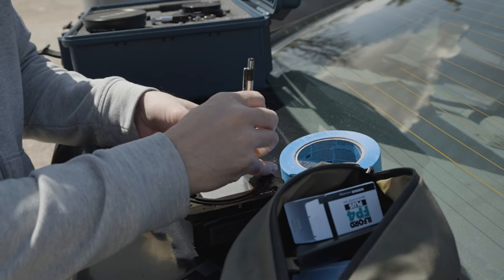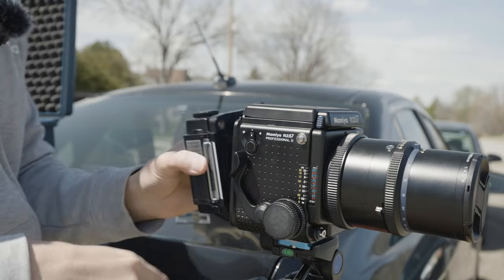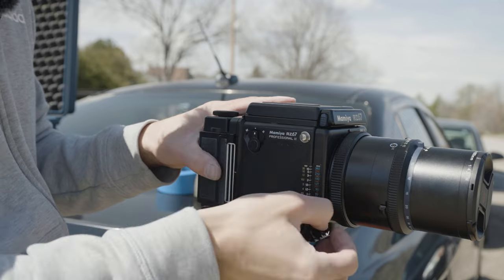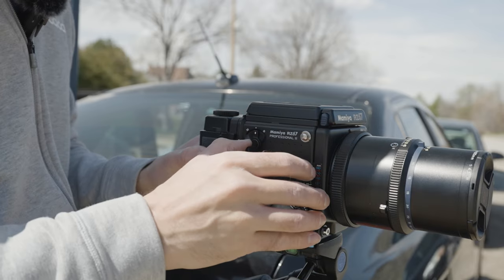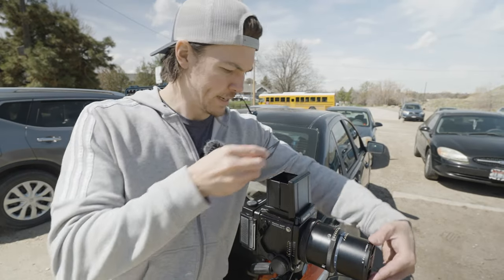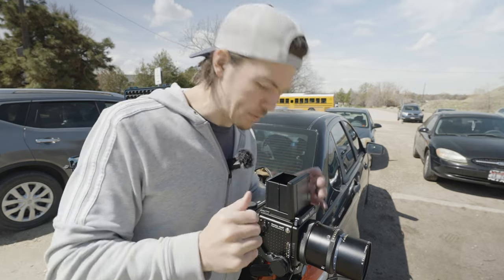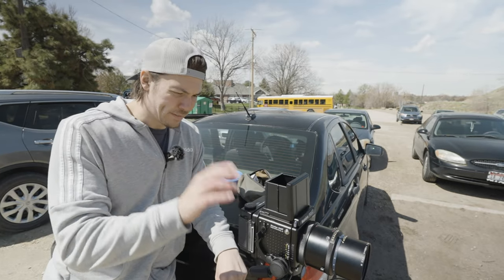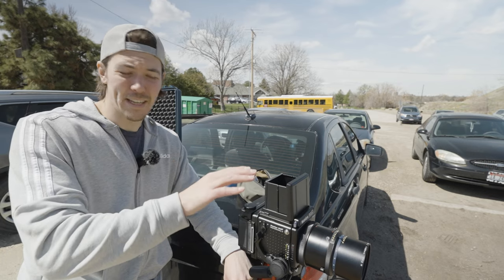I just want to show you real quick — I'll pull this slide out, as you can see. That's what it's going to look like. Go ahead and attach that. This piece is just going to drop into the viewfinder here, that way you're able to frame up the image and kind of see what it's going to look like. With this roll I've got 36 frames, so I should theoretically have 16 images out of this. But I guess we'll find out once we develop it.